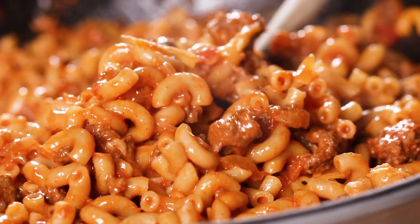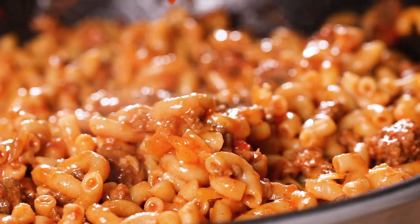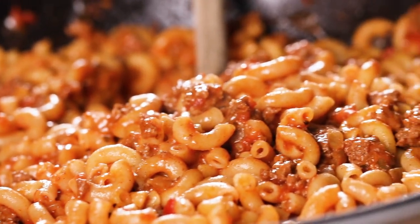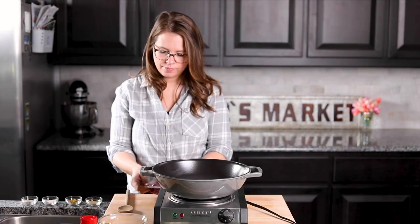Hey y'all, welcome to the House of Yum! Today I'm going to show you how to make an easy one-pot 30-minute taco pasta. This dish has a little bit of something for everybody — juicy ground beef, melty cheese — and it comes together in only 30 minutes in one pot, so cleanup is a breeze.